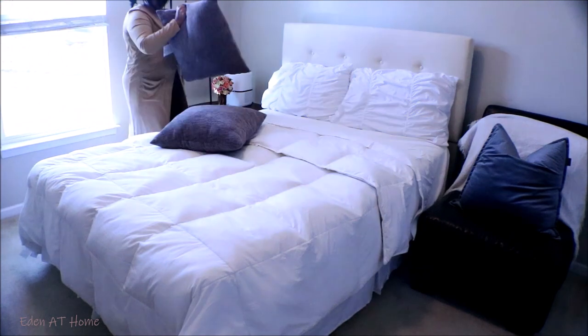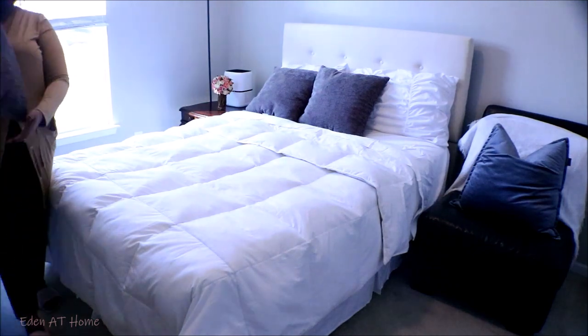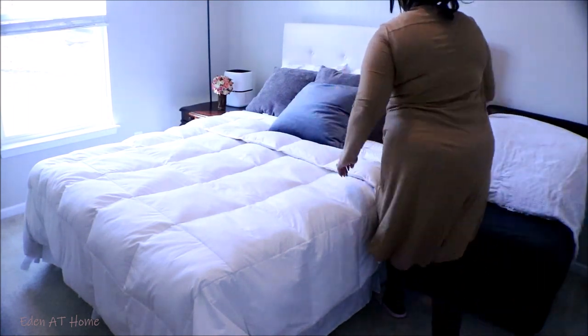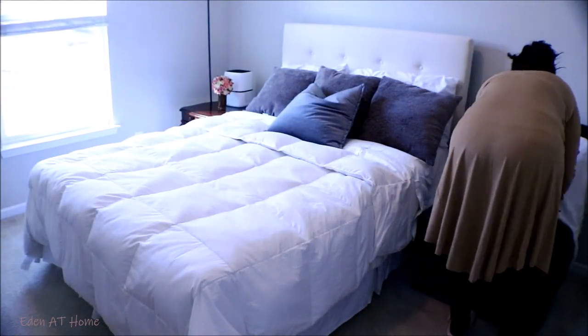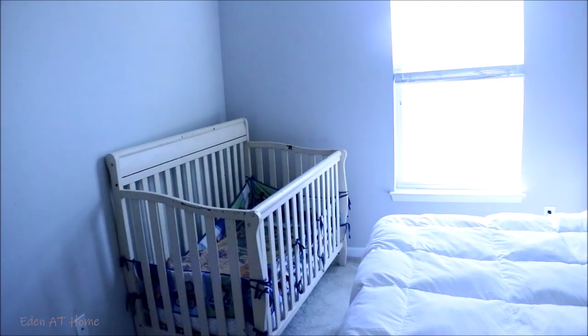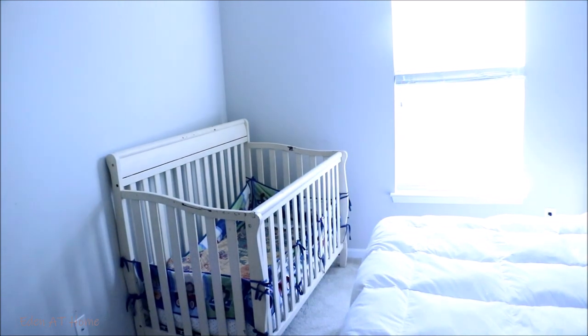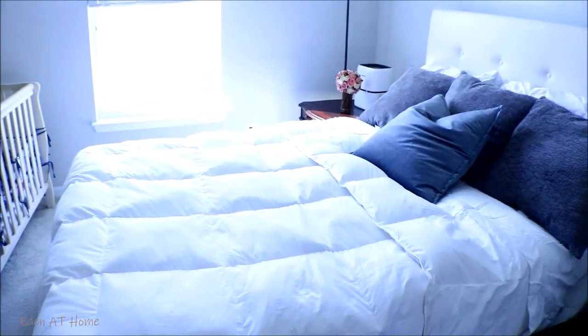I think I need to add two extra pillows, but until I get some from the store, I'm going to go ahead and just put the decorative pillows. In case any guests have a baby, so they can be comfortable. I think all of the people in the room can be comfortable.